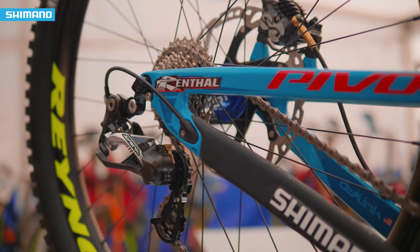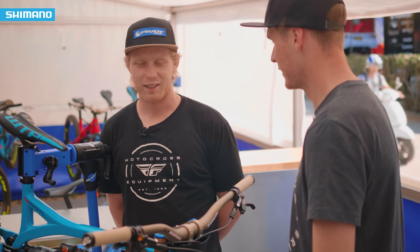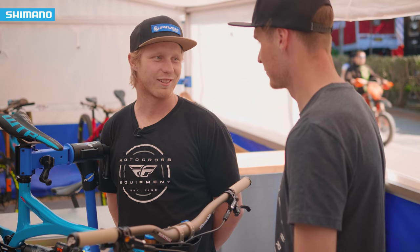Quite a big cassette in the back. Yeah, big-ish cassette. I like to ride bike parks and I like to just pretty much have my bike the same the whole time, so I don't want a tiny gear out there. I want to be able to pedal around and have fun the whole time.